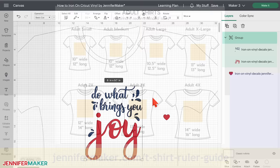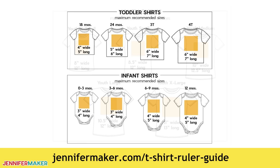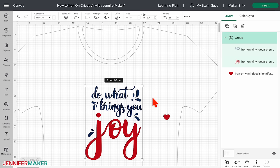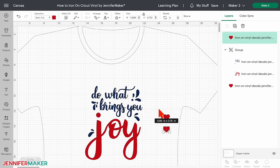I have helpful charts for maximum design sizes for shirts available at jennifermaker.com/t-shirt-ruler-guide. Since I'm going to use two kinds of vinyl, I need a second heart for testing. Just select the heart, click the duplicate icon to make a copy, then use the color box to make them each match one of your layers. Now it's really ready to go.